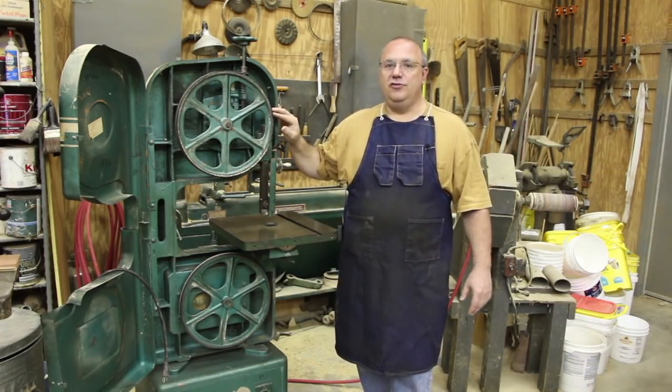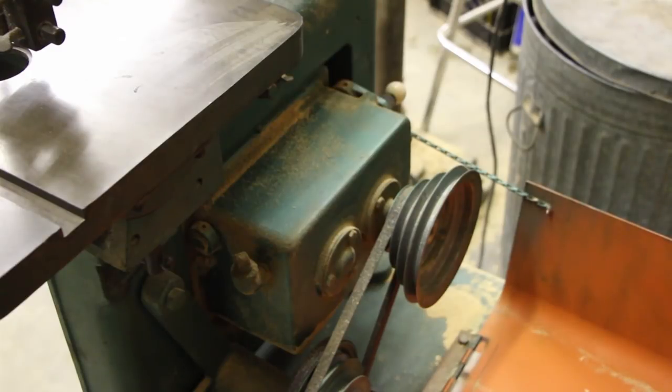This bandsaw is interesting in that it has a gearbox in the back where it can be used for cutting wood or metal. It will slow down to speed for cutting metal.